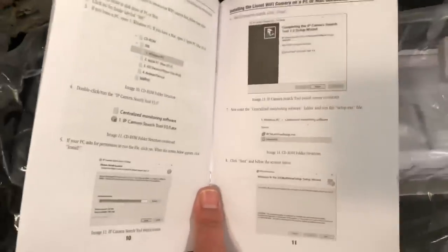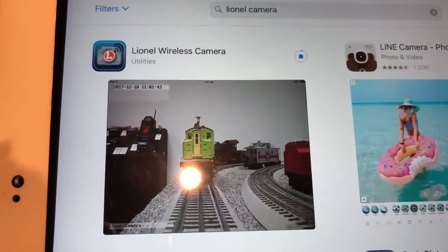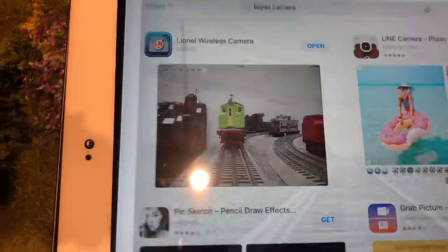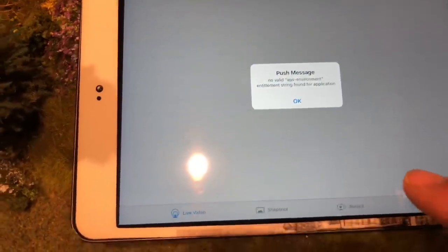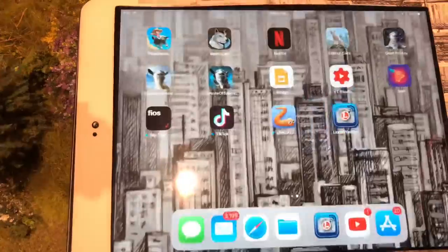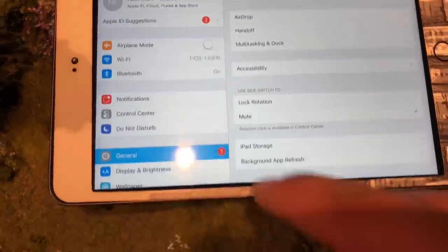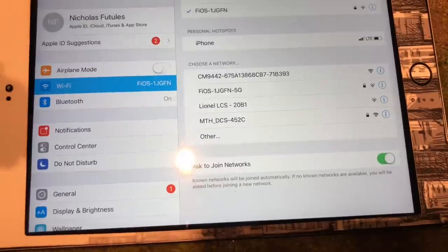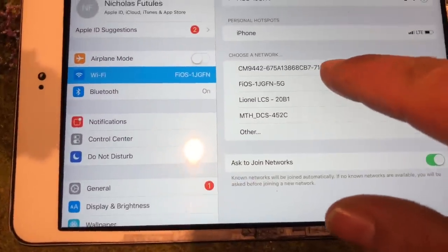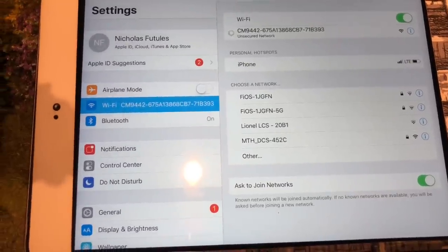I'm going to see if I can get this app on my iPad. Here's the Lionel wireless camera app, and my iPad is downloading it right now. So we're going to open it. I believe what I need to do is go to my settings and find the Wi-Fi network. This could be it right here — I've never seen that one before so it has to be it.